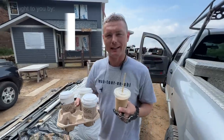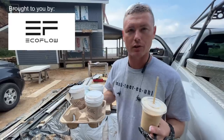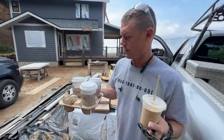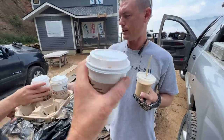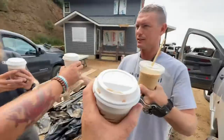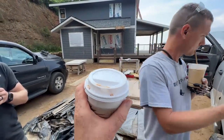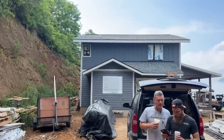Happy Friday! Thanks to Thor, Eric, and some other viewers for getting us a tab down at Cardinal Coffee. I've never paid for a coffee down there — it's excellent. You just walk in, tell them who you are, get your coffee. Mexican mocha for me. Cheers guys. Got my man Chase with me again today.